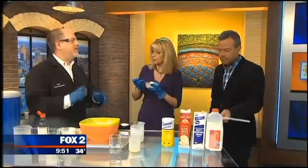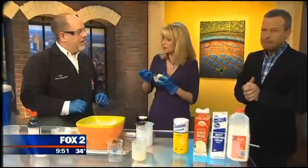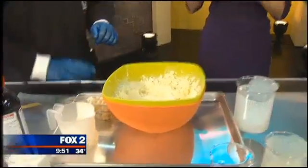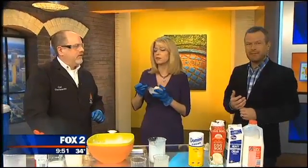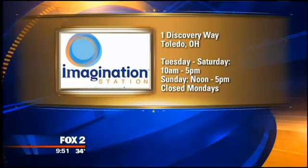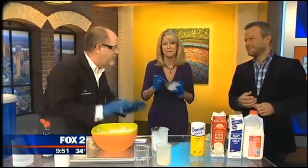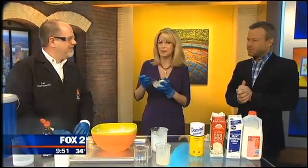Come down and check this out at the Science Center — every weekend we're doing this through January. It is at One Discovery Way, Toledo, Ohio, Tuesday through Saturday, normal hours ten to five, and Sundays noon to five. Check out the website Imagination Station Toledo for holiday hours. Next hour we're going to do something with antacids, so thanks so much for having us.